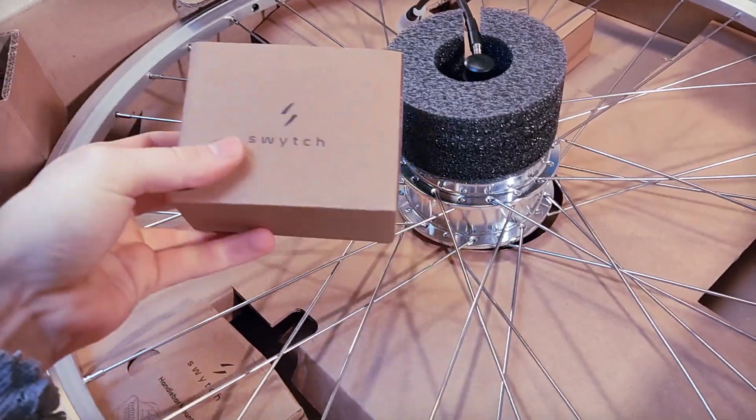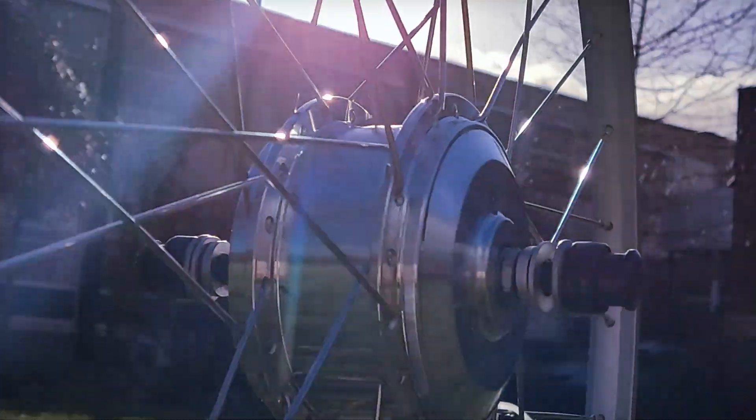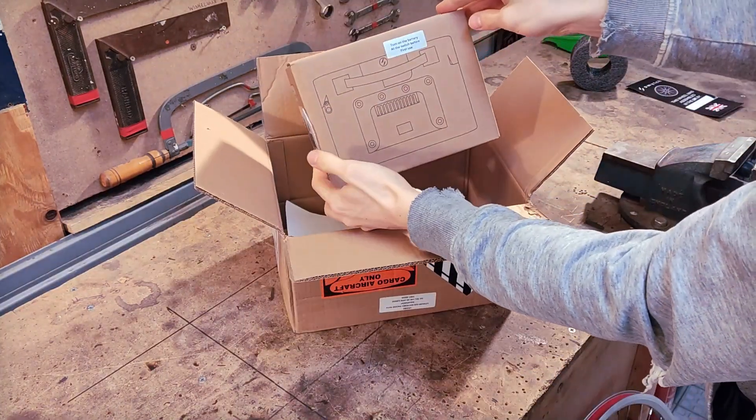Inside the box was this amazing kit by Switch, the sponsor of this video. They make e-bike conversion kits. Normally I'm quite skeptical about that, so let's see if they can provide what I'm looking for in a conversion kit.